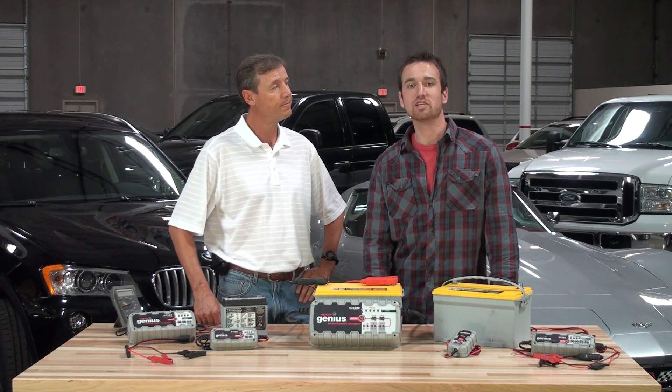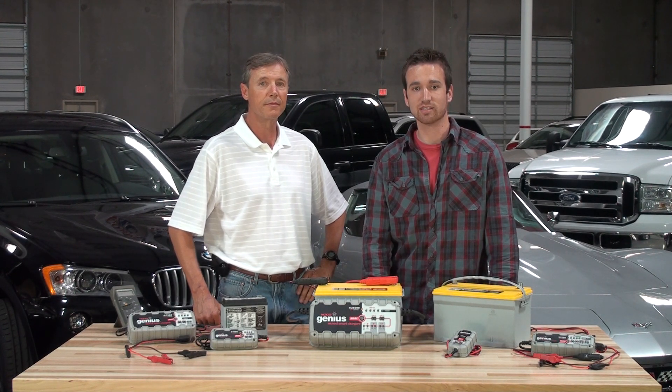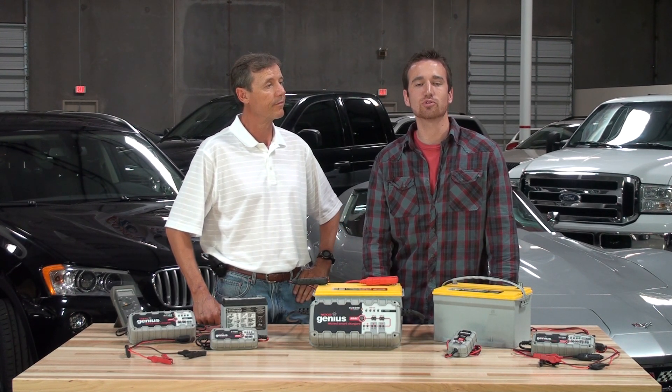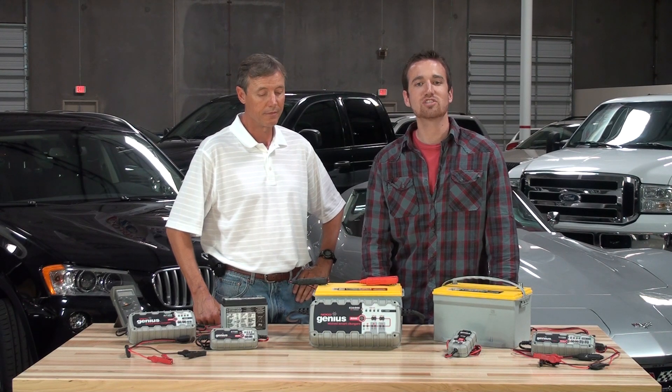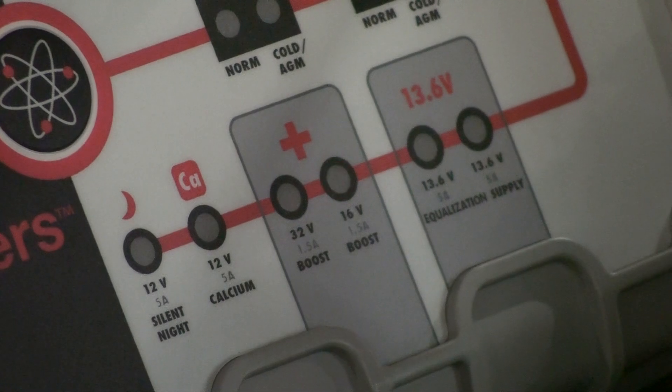To enter boost mode, you will need to be connected to the battery, hold down the mode button for three seconds, and then select either 16 volt or 32 volt. Once selected, the red LED will begin flashing, indicating that the charger has successfully entered boost mode and is starting the desulfation process.